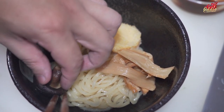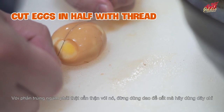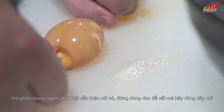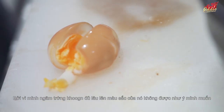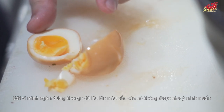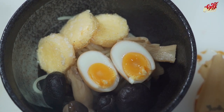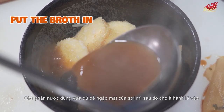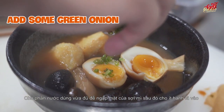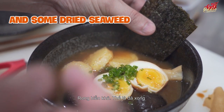Add your toppings: the mushrooms and the cured egg. To cut the egg, don't use a knife — use a string. My egg was only cured for about one hour so it doesn't have the deep color I want; at home, cure it for 12 hours. Pour enough broth to cover the noodles, add spring onion on top, sprinkle with dry seaweed, and it's done.